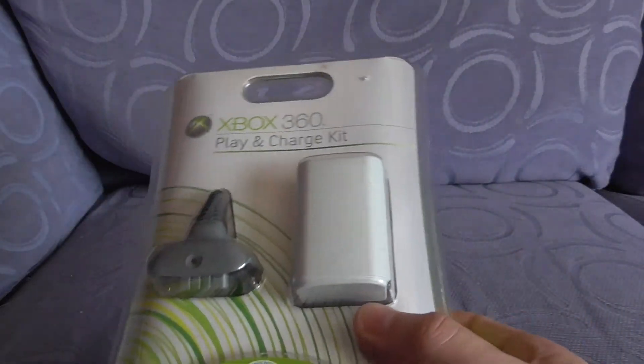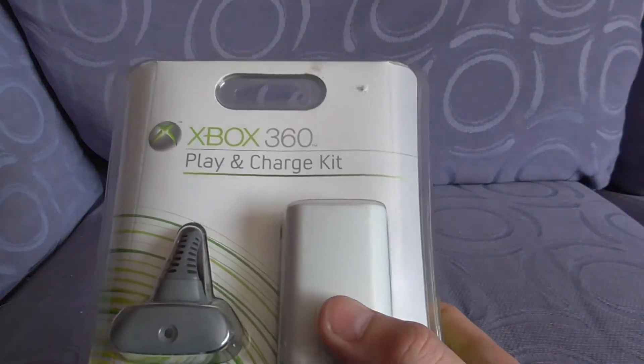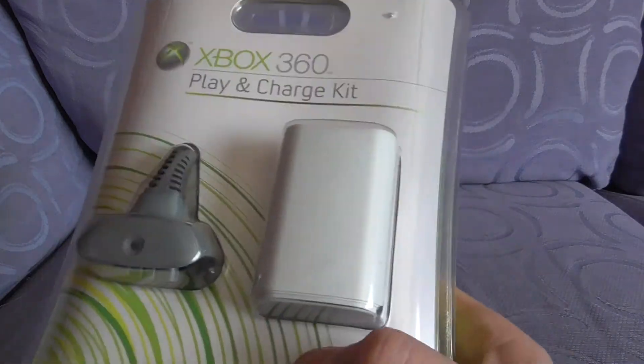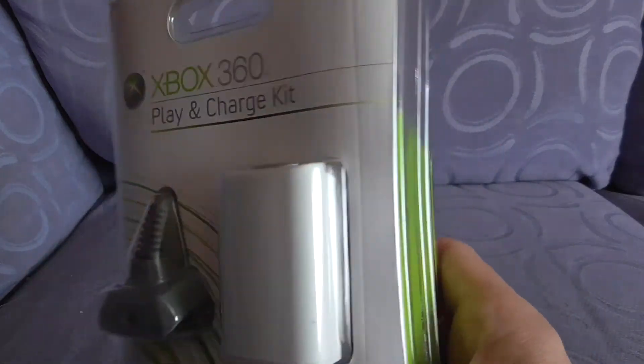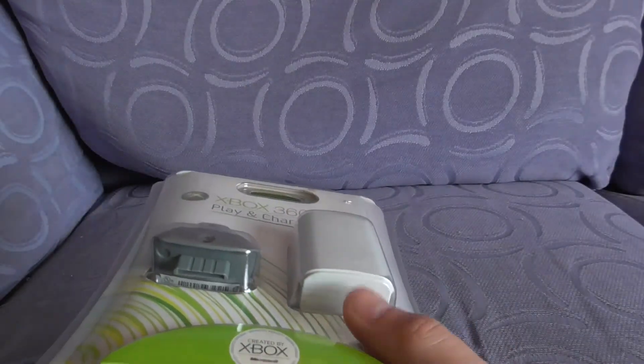There were loads and loads of fake ones. I think Venom did one as well later on, and loads of people made third-party ones. But I always found the official ones to be best — they definitely lasted the longest, when the batteries were all good and the cells were ready to be charged.